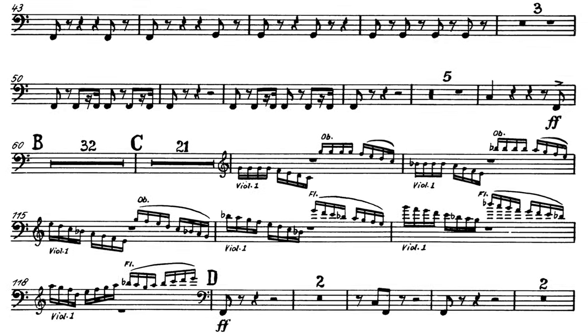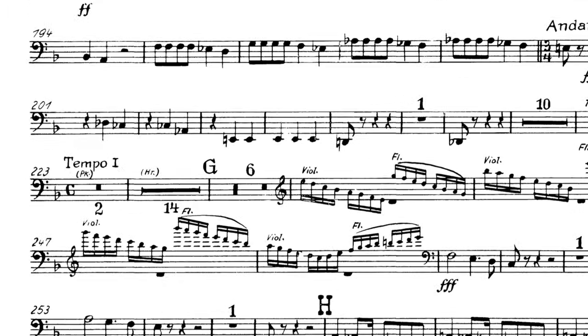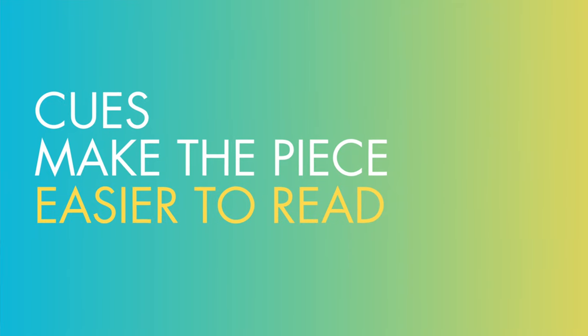After you've checked each individual part, it's time to start adding cues. A cue is essentially an excerpt of the score that is inside of the part. Cues are essential to any good part and serve multiple purposes. They allow the player to see what's going on — for example, a tuba player with a lot of rests can see what's going on in the trumpet part and know when to come in. Cues are made physically smaller so it's clear they're just informational, not what you're going to play.